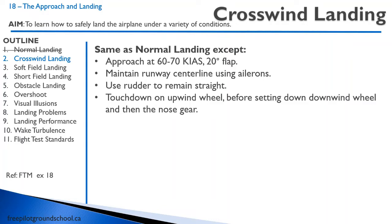For a crosswind landing, you're going to approach at the same speed but only 20 degrees of flap. Maintain the runway center line using the ailerons and use the rudder to remain straight. On touchdown, keep those control inputs in and touch down on the upwind wheel, then set down to the downwind wheel and then the nose gear. It might sound a bit tricky, but it's really just combining your normal landing with your side slip, which you learned earlier in your training. When you combine the two, you end up with your crosswind landing.